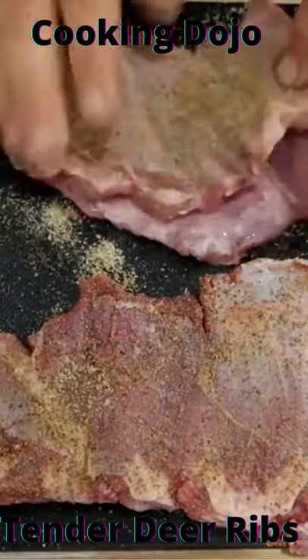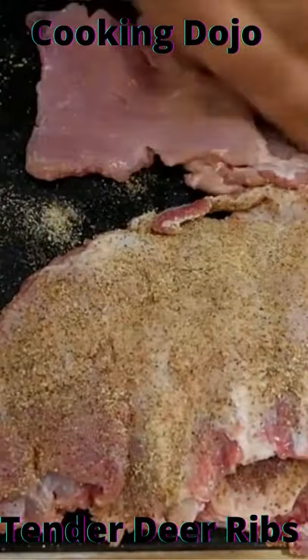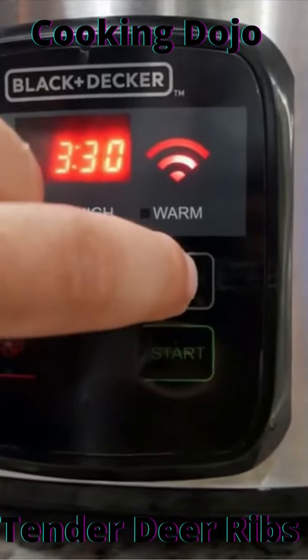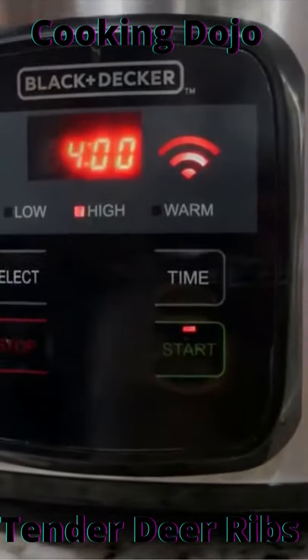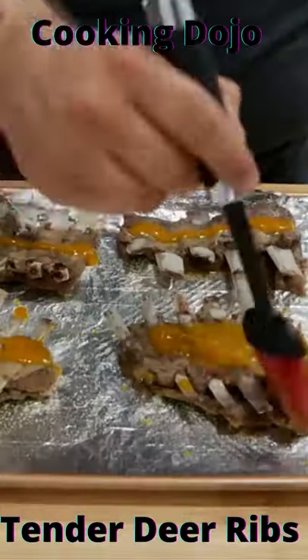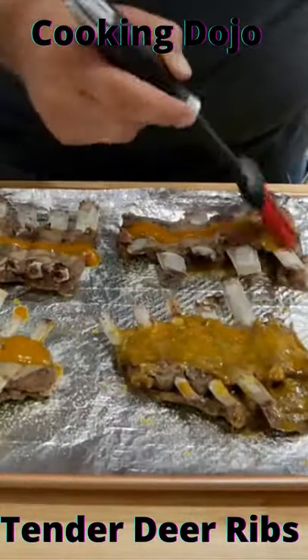Welcome to the Cooking Dojo. Let's begin: add salt, pepper, onion powder, and garlic mix in a bowl as a dry rub on ribs. Add boiling water to the crock pot — this reduces cooking time substantially. Set to four hours.